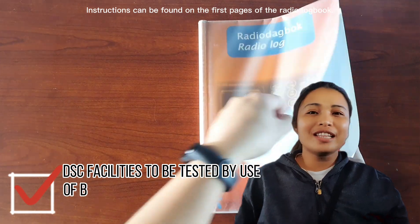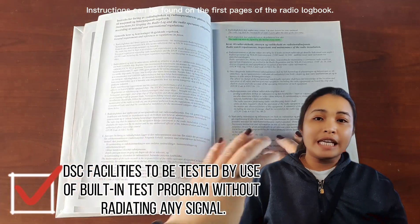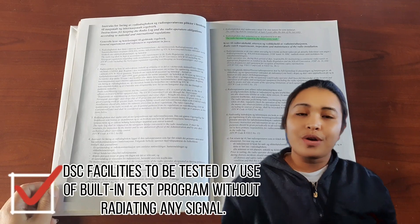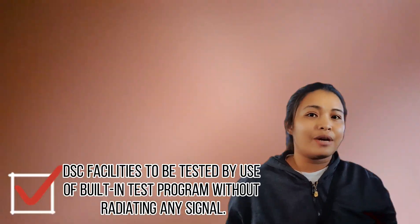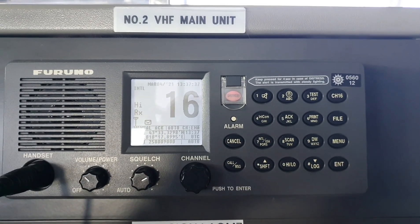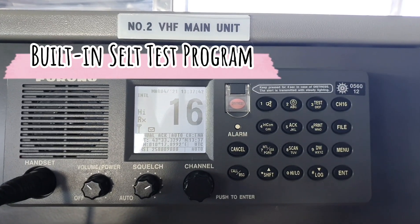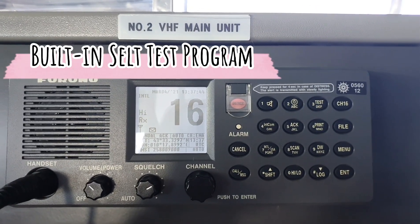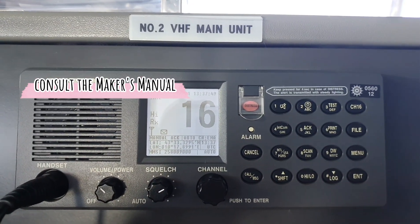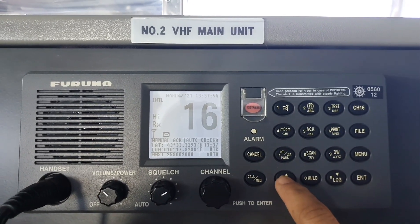The first on the list on our daily equipment test is to test our DSC equipment using the built-in self-test program without radiating any signal. Let me show you how we do it on our VHF and our MFHF radios. All VHF radios have their built-in self-test program and you just need to consult the manual on how to do it for your radio in particular. For our radio, I do the test by doing this.